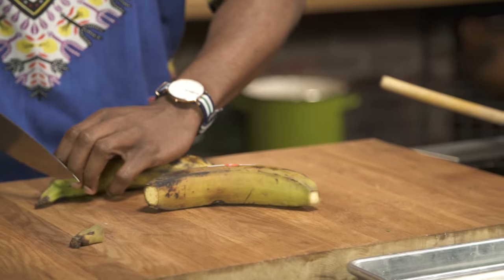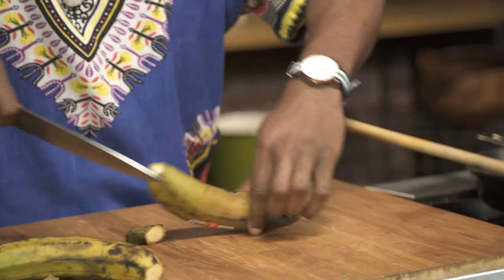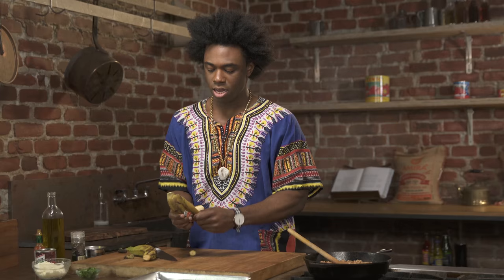Next I'm going to use some plantains. I'm using a green plantain only because green plantains are a little bit harder and they're not as soft and sweet. A really easy way to peel it is just to score a line down the middle with the tip of your knife and just peel it open.